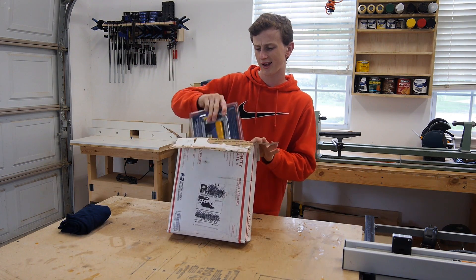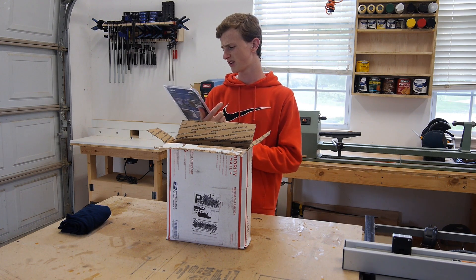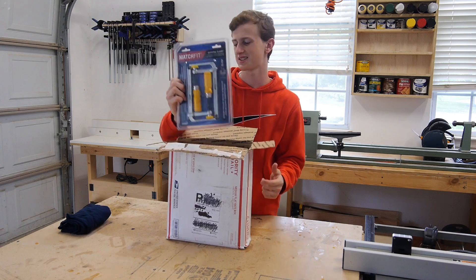Up next we got a Matchfit dovetail clamp. Not really sure what that is — I'll take a closer look at that in a second.